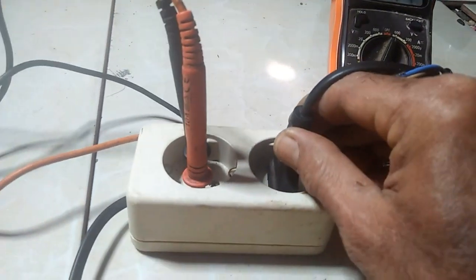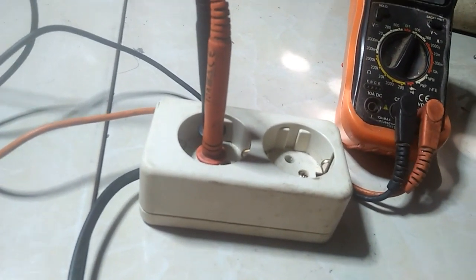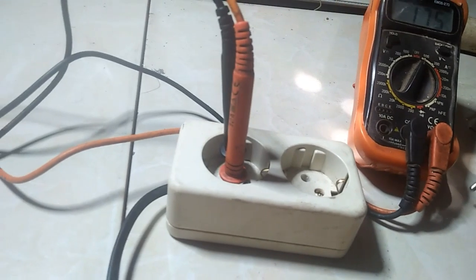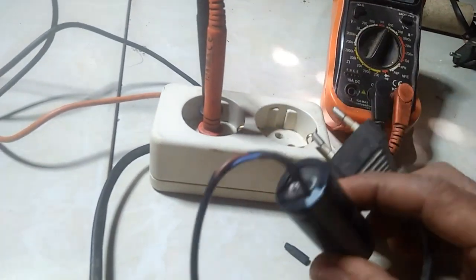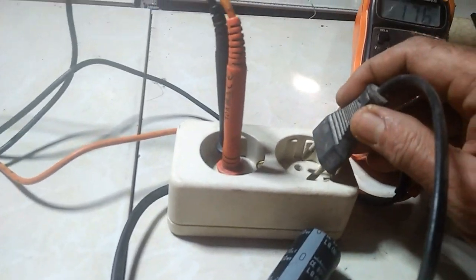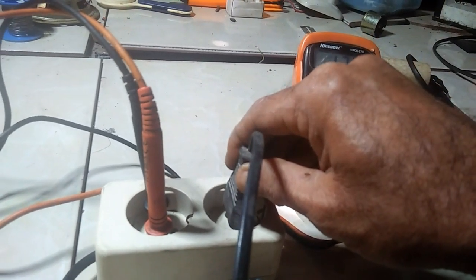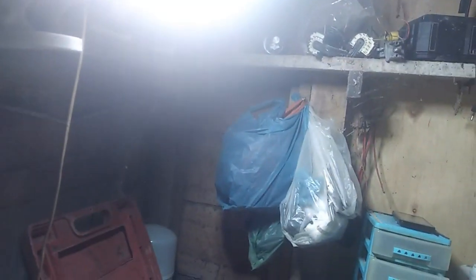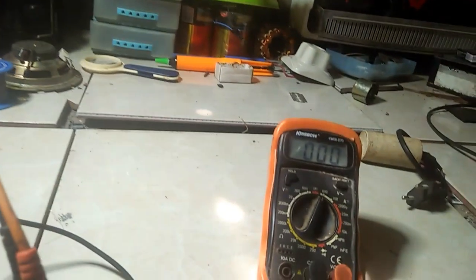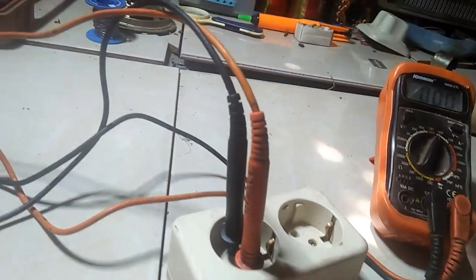Ternyata tak bisa, masih tetap 174 ya. Berarti kapasitor AC ini tidak bisa menaikkan tegangan listrik yang drop. Kita coba lagi yang DC — malah lampu pun kedap-kedip, tidak bisa. DC ini tidak bisa, PLN bisa jelek, lampunya pun kedap-kedip.